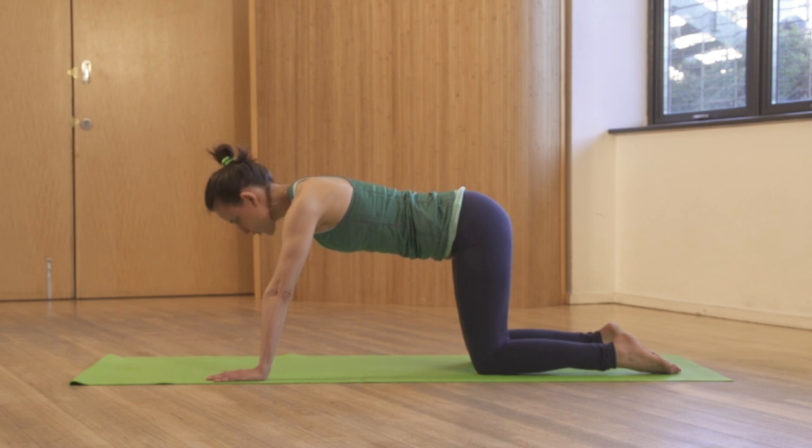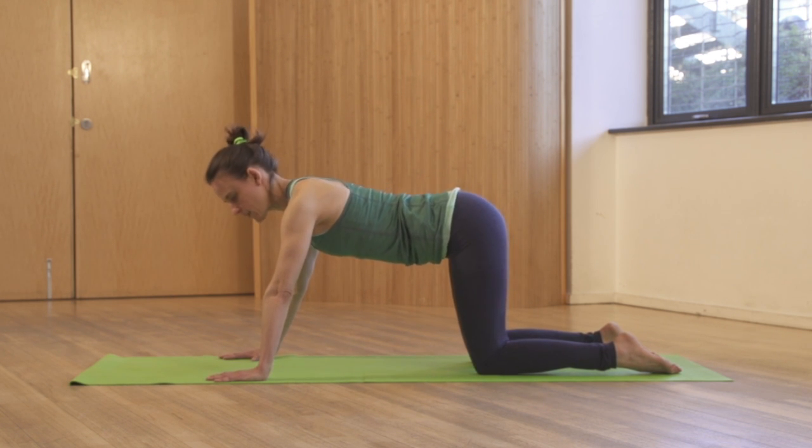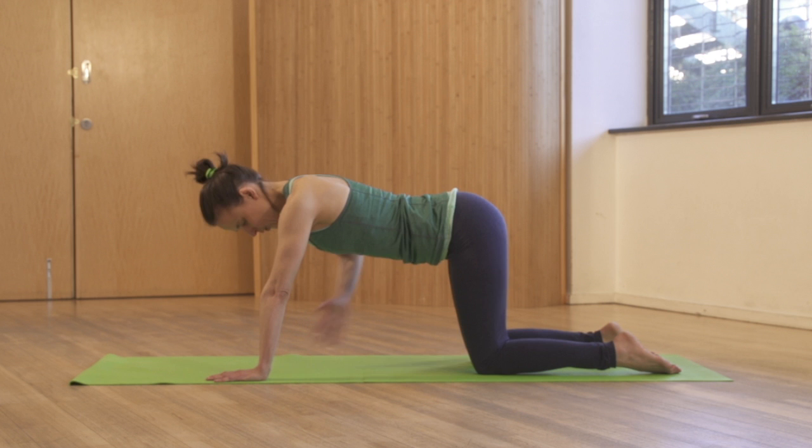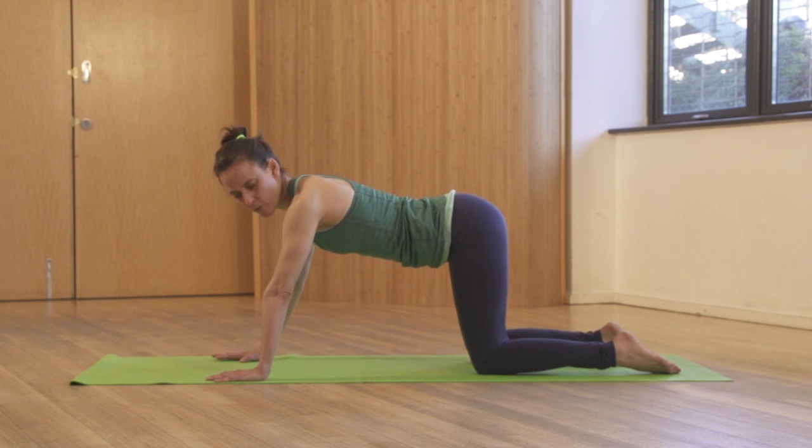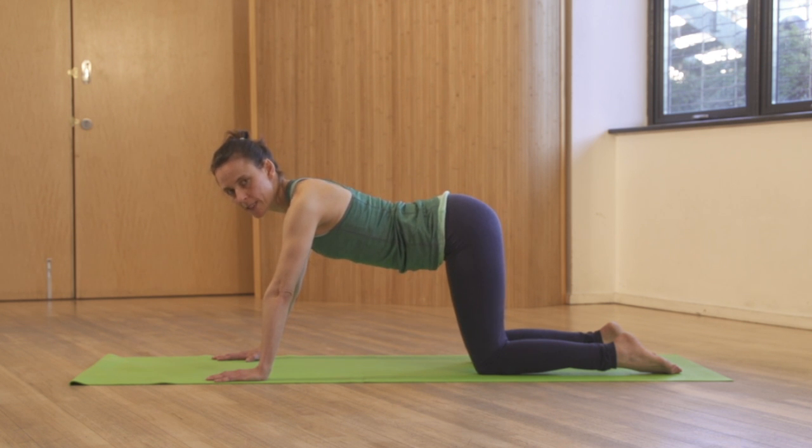Make sure you've got a nice neutral triangle at your pelvis. Really let your ribs lift into your belly — don't let your ribs flare down to the floor. Brace your tummy, engaging through the obliques. Get your shoulder blades down.